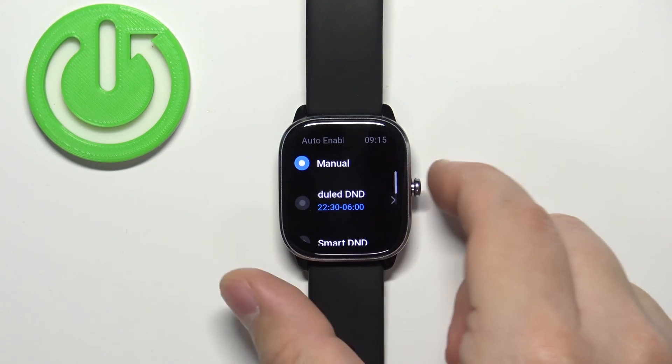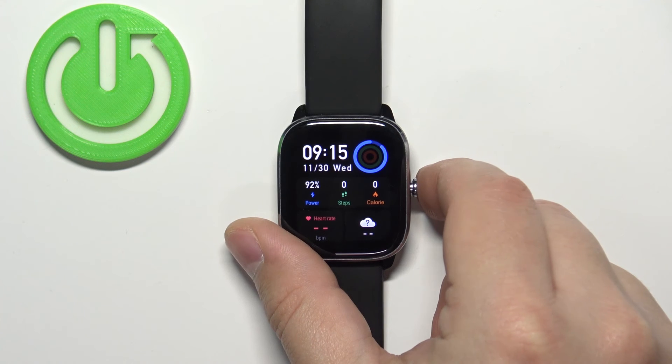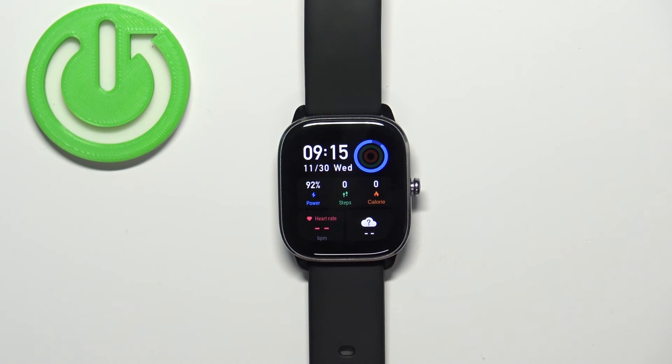Once you're done, press the side button a couple of times to go back to the watch face. And that's how you enable and disable the Do Not Disturb mode on this watch. Thank you for watching — if you found this video helpful, please consider subscribing to our channel and leaving a like on the video.